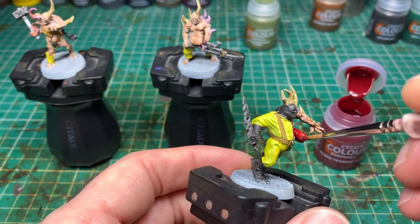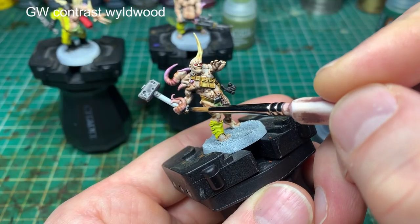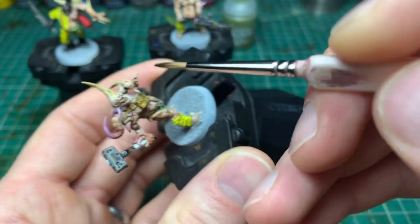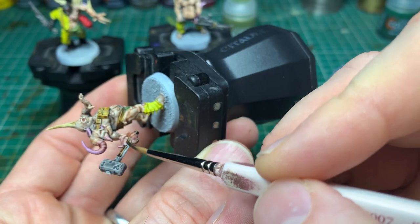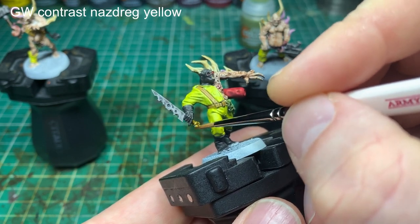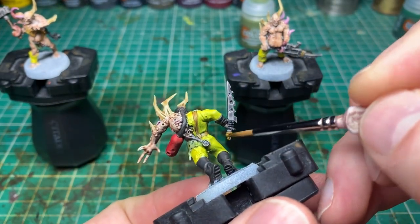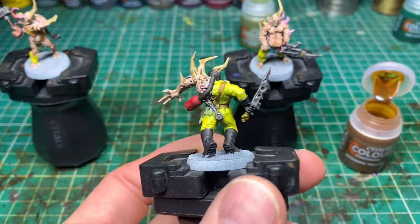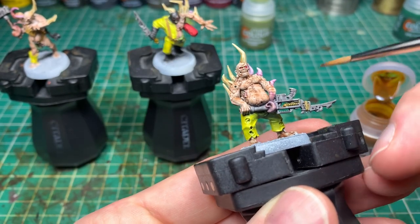That's the good thing about experimenting with different painting styles — you might pick up things you'll really use later. Like the non-metallic metal on top of the hammer using that gray — I really like that, even though NMM isn't something I do much. Now, for the antique brass details, I'm really impressed with how Nazdreg Yellow goes down. I left the handle white knowing I'd paint it in that color, but I also put it over areas where I'd already laid the gray to add brass details.